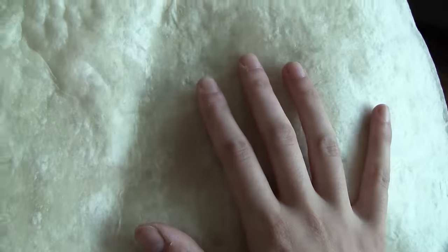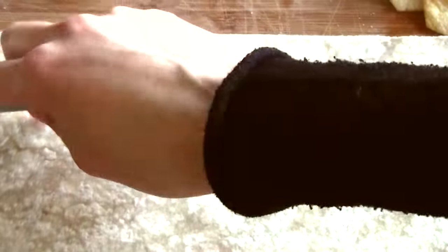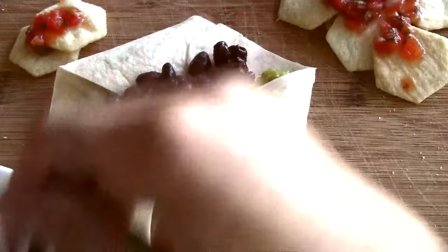It begins with a large tortilla. Cut a strip from the middle where it's widest and free this long rectangle from the useless wedges that surround it. This is how we start our journey towards creating the perfect food.